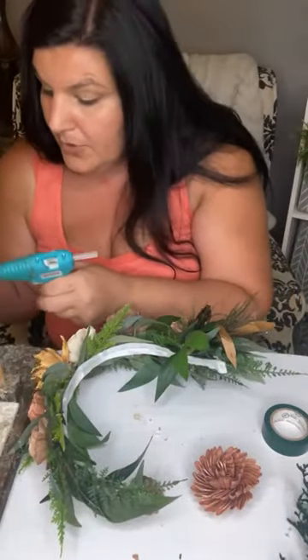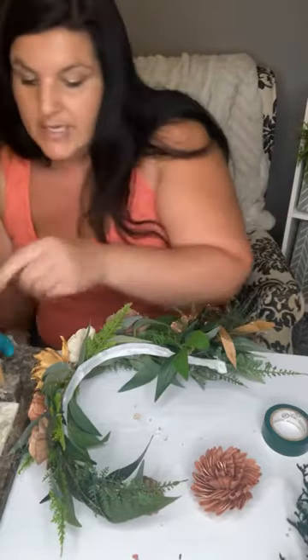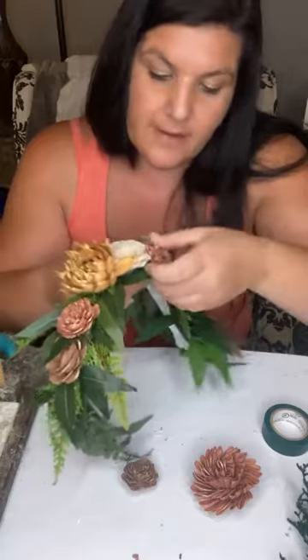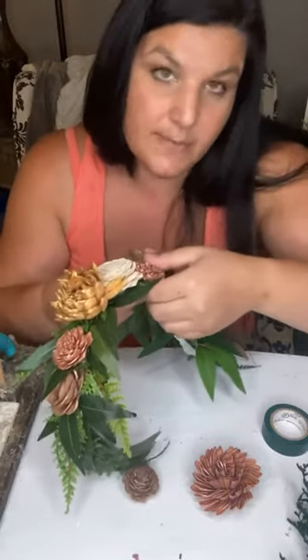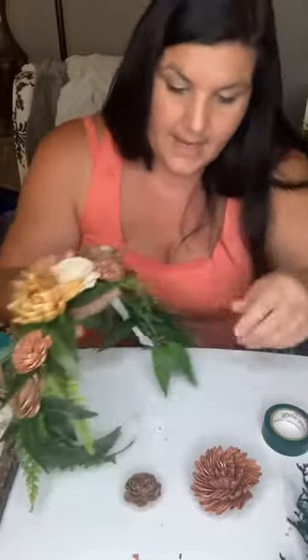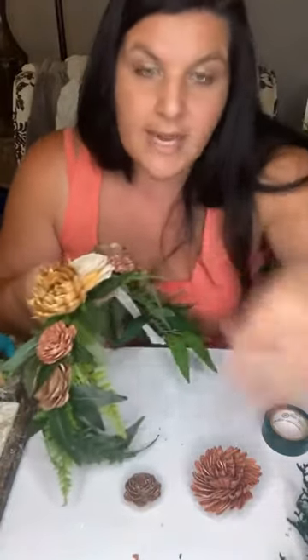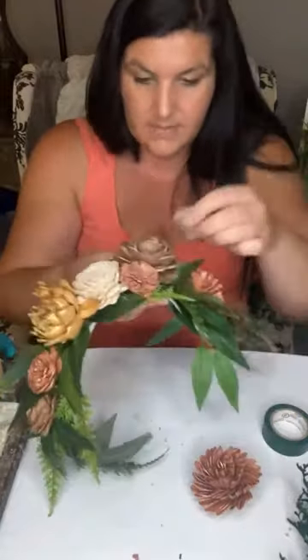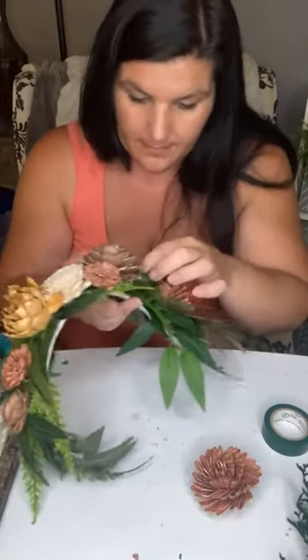If you've watched my tutorials before, you know I use cheaper fake greens on the bottom to do my filling because they're cheaper and easy to maneuver and glue. Then I use our nice preserved and dried fillers from Love Sola to be the fancy pop.